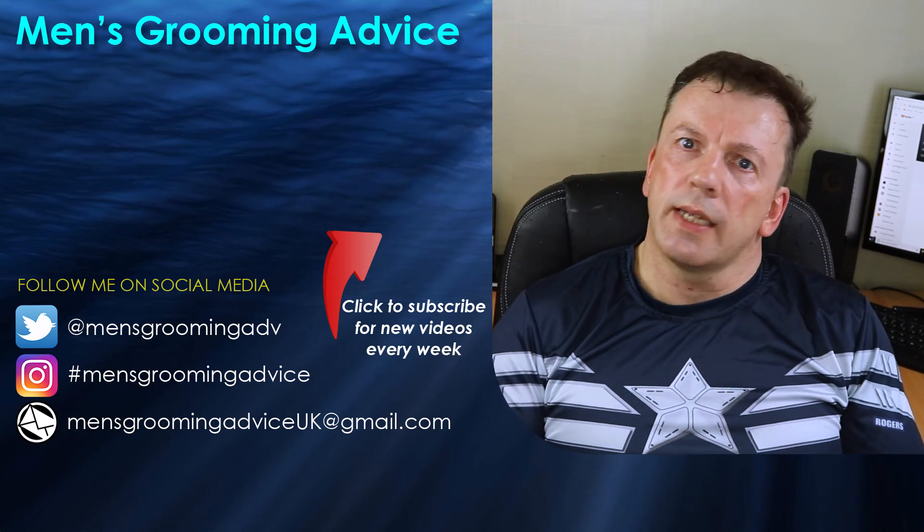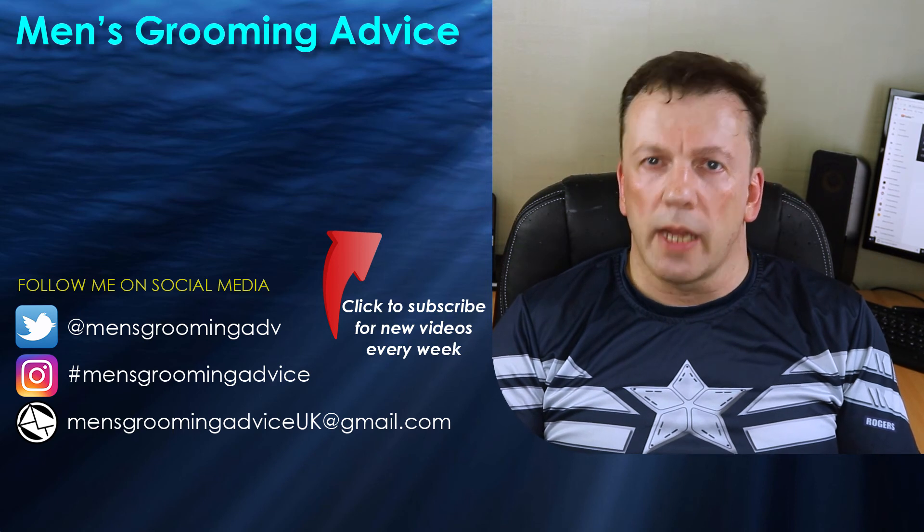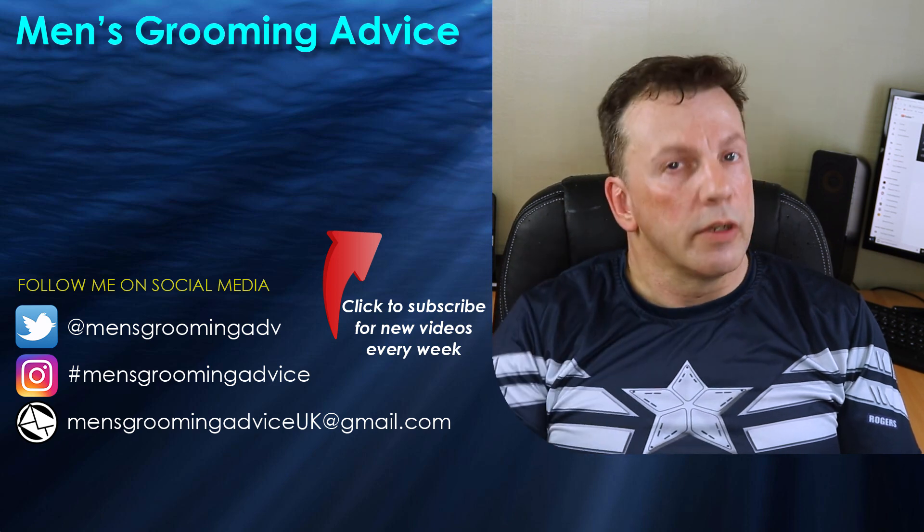Guys, I hope you liked the video. If you did, don't forget to give it a thumbs up — it's always appreciated — and subscribe if you haven't already done so. I produce new videos every single Thursday. You've been amazing. I've been Bear Clark and I'll see you again real soon.